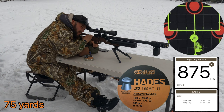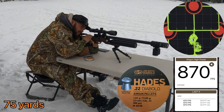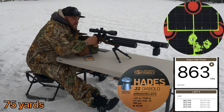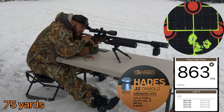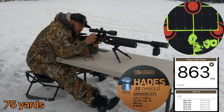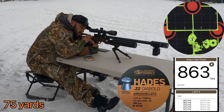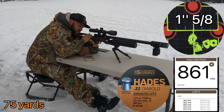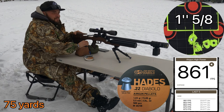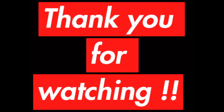Final thoughts: this rifle brings accuracy. All I think it needs is a good regulator. We are proud to be one of the first to review this rifle in the USA. With the JSB Hades, this rifle is creating 23 to 24 ft-lbs of energy. At 75 yards, a 1-inch to 1.5-inch group is great with no regulator, and this rifle promises a lot. Stay tuned to our YouTube, Instagram, and Facebook for more information.